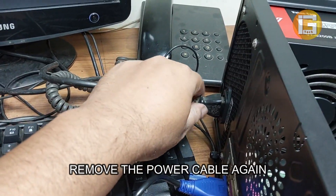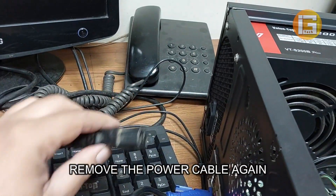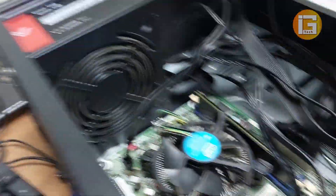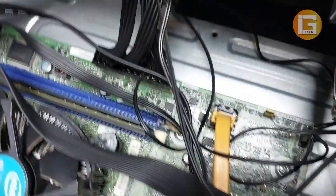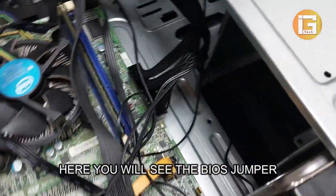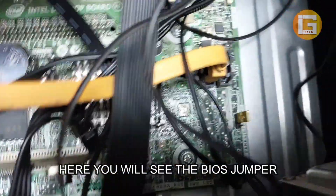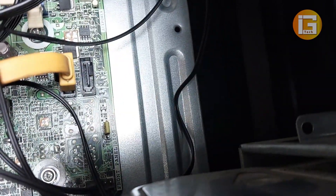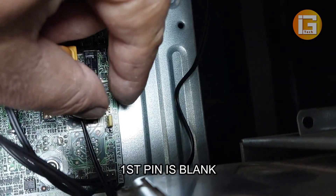Remove the power cable again and turn off your computer. Then go to the jumper section in the right corner of your motherboard. You can see this type of jumper — the first pin is blank.